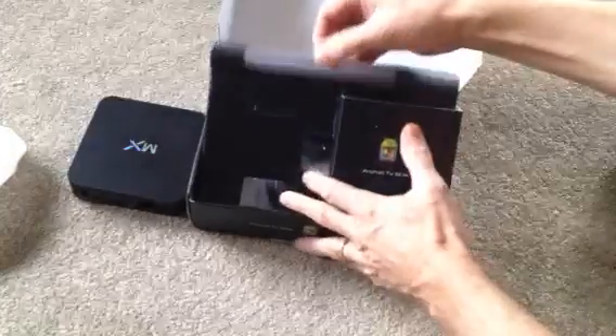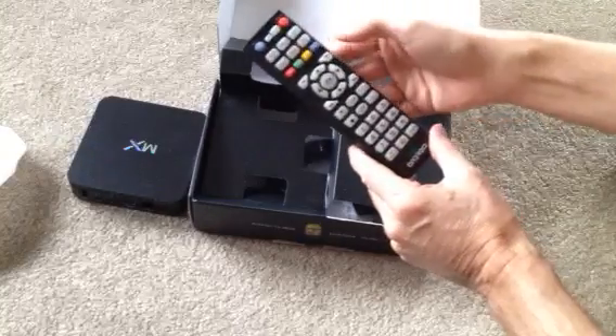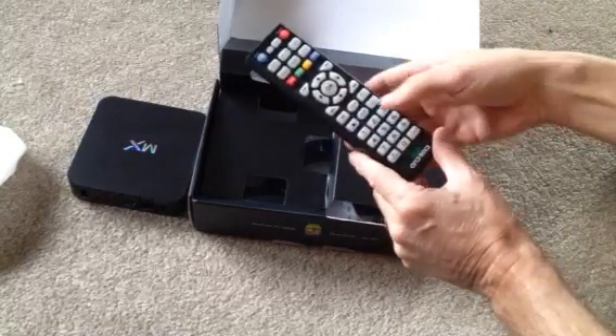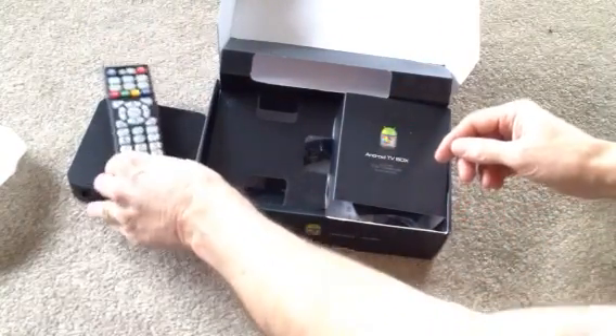Inside we've got a nice little remote control. Power button, menu button, your control keys for the arrow cursor, return to the screen, and some other buttons on there. There are a lot of buttons but there's probably only about five or six that you'll use.